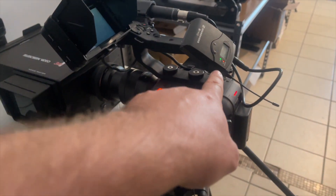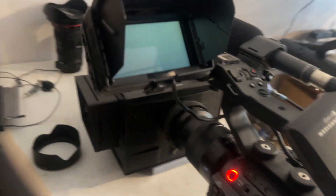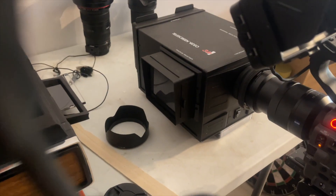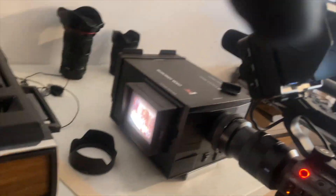I'm capturing the audio using this, and I'm monitoring it using these headphones. Let's see if I can make this happen while recording. Run thread. Let's see if I can get the audio for you.